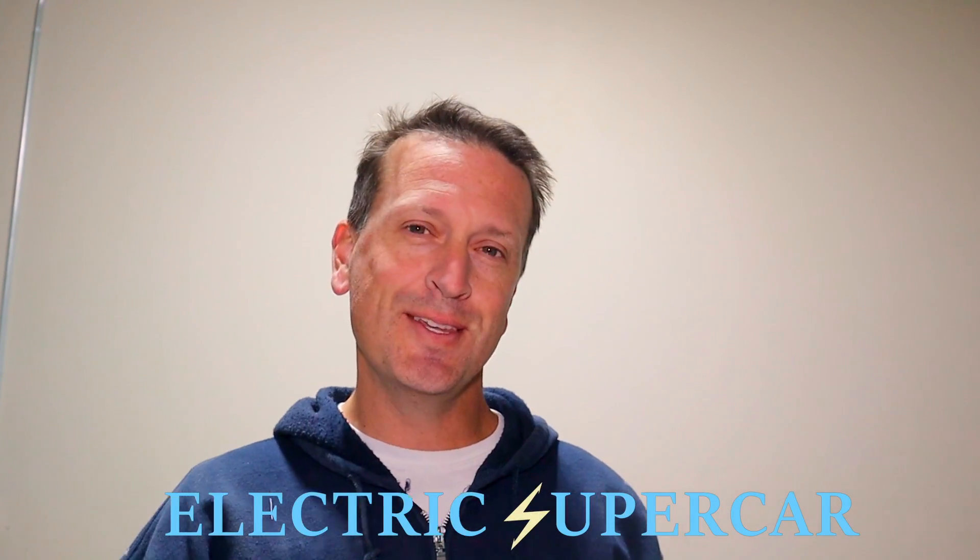Hey everyone, welcome to the Electric Supercar Channel. This week we're going to talk about electric vehicle supply equipment, or more commonly known as at-home chargers. Let's get to it.